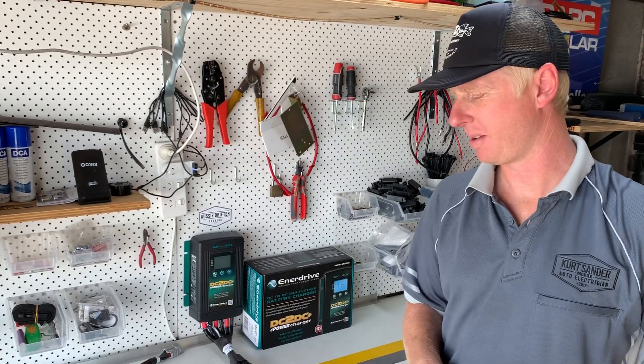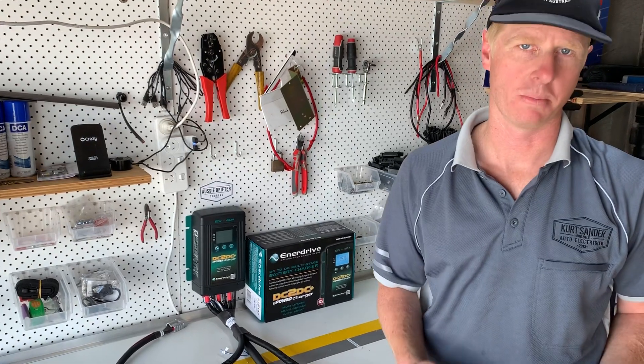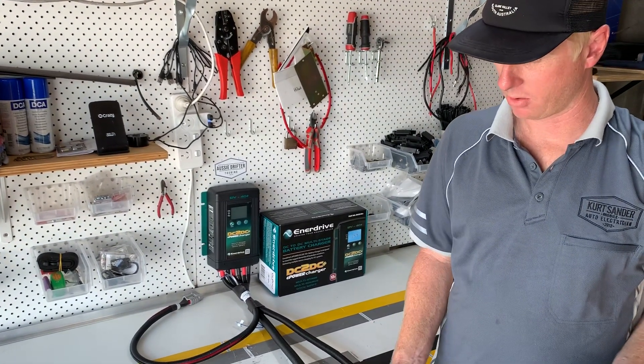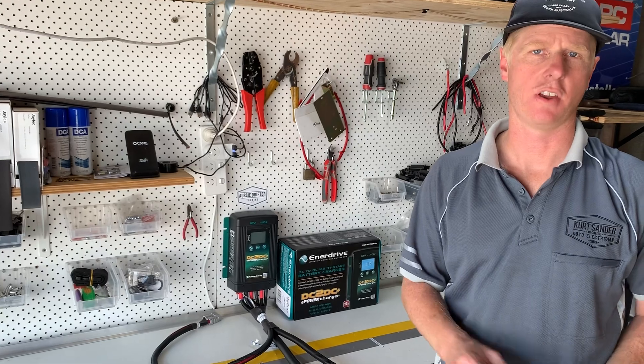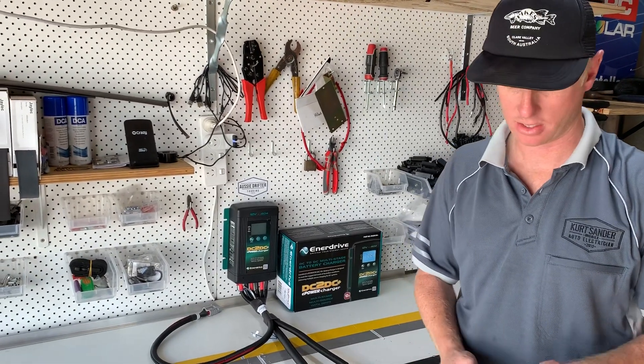Just a quick video on how to make the connections to the battery once you've set up your Anadrive Universal Dual Battery Kit. It's going to be much the same whether we're connecting the auxiliary battery or the main battery on the vehicle, but the main battery is going to vary depending on what vehicle we're doing. So we're just going to show you how to connect the auxiliary battery.